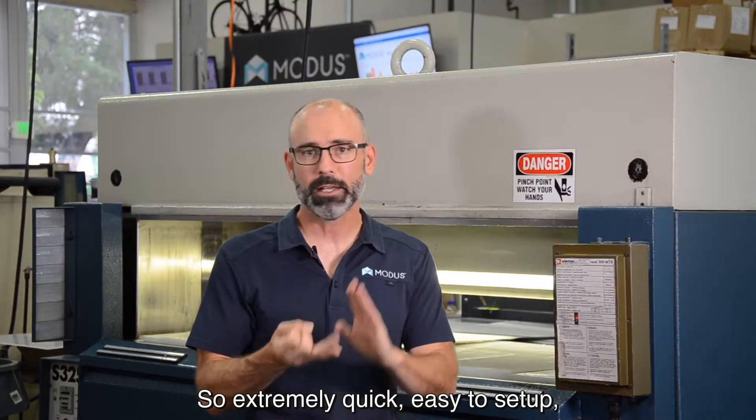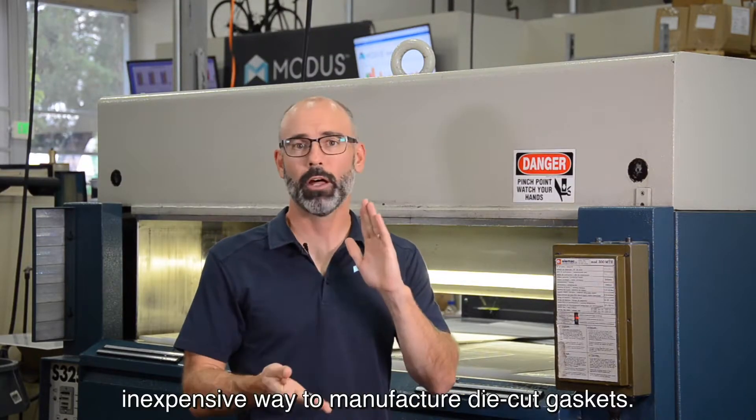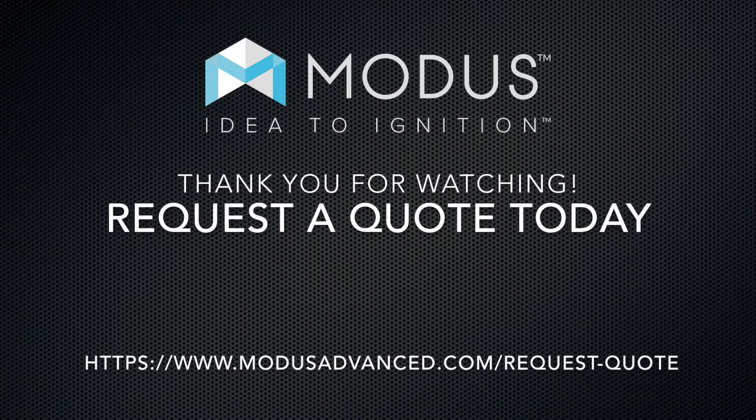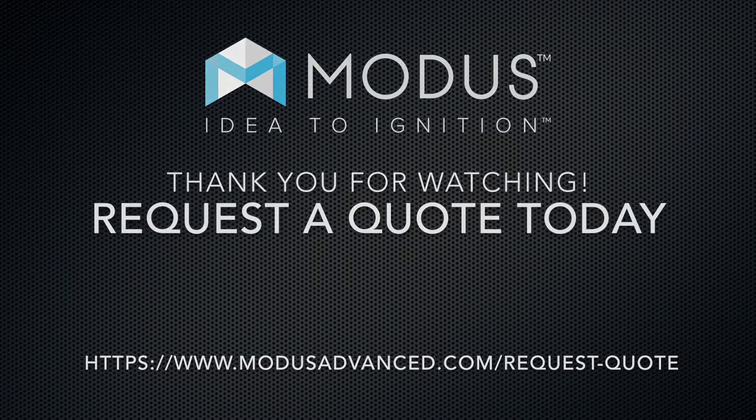So extremely quick, easy to set up, inexpensive way to manufacture die cut gaskets. I'll see you next time.